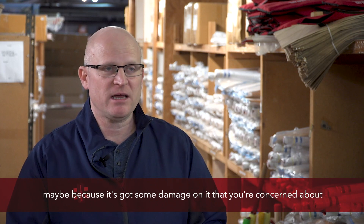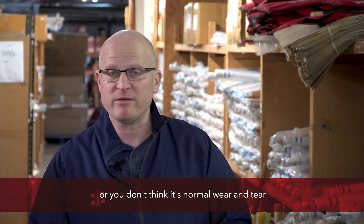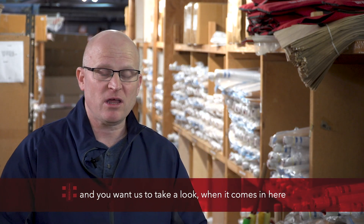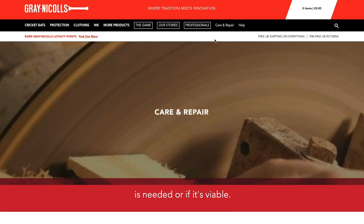So if you want to return your bat — maybe because it's got some damage on it you're concerned about, or you don't think it's normal wear and tear and you want us to take a look — when it comes in here we'll carefully assess it and decide whether a repair is needed or if it's viable.